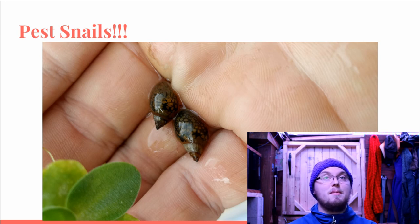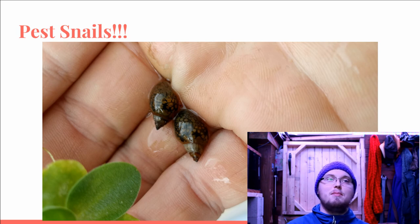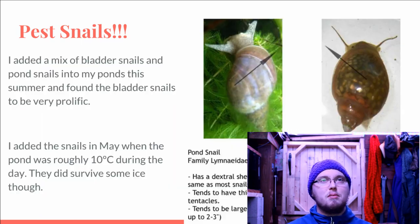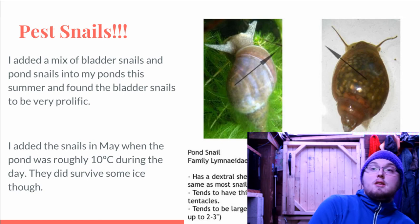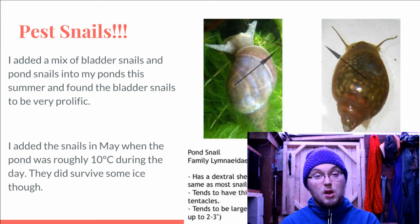Which leads me to pest snails. I put my pest snails out when it was about 5 degrees at night and 15 degrees during the day — I was just trying to quickly cycle my pond. I put out bladder snails, pond snails, and Malaysian trumpet snails. The Malaysian trumpet snails didn't survive, but the bladder and pond snails actually survived a cold snap that put ice over the pond, which was pretty impressive. Birds and fish picked them off throughout the summer and they still managed to do really well — really prolific and really hardy.